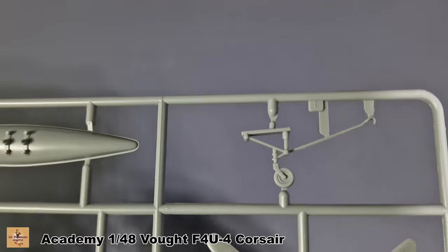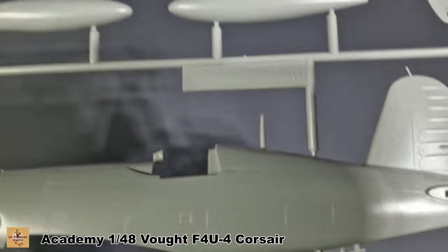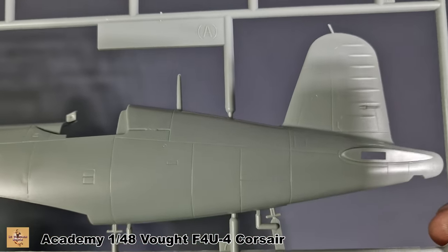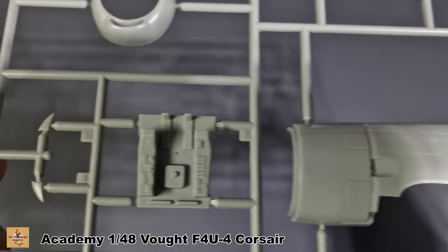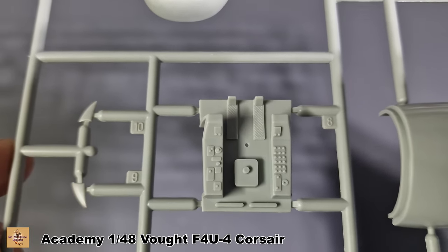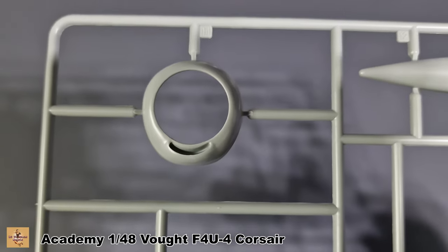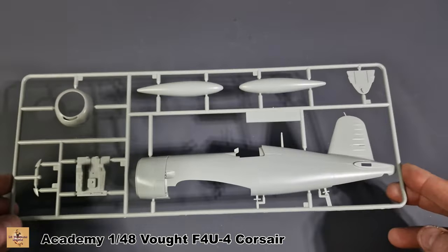The blades, the arresting hook, and the tail wheel are included. Here's a fuselage half — basically the other side with nice panel detail. The cockpit tub will need sprucing up a little bit. Engine cowling and the other half of the tanks — it's not too bad overall.